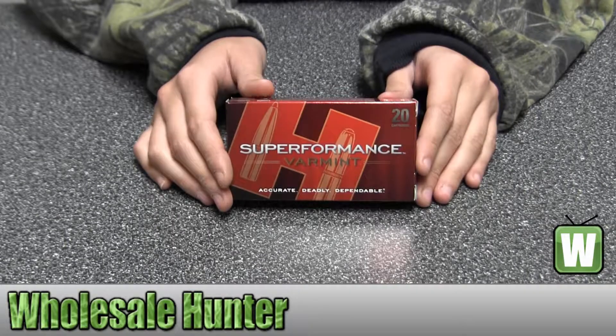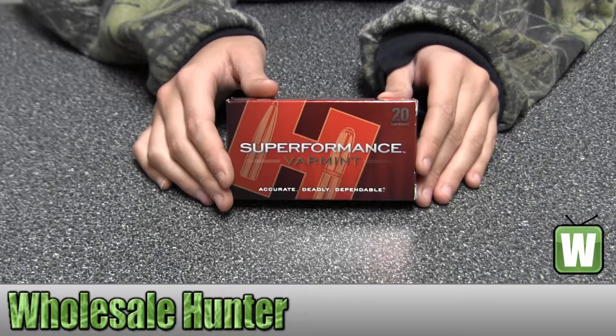Hello, this is an unboxing video from the faction number 8309. This is by Hornady. These are 20 centerfire rifle cartridges for a .222 Remington. They're Superformance Varmint 35 grain in TX.